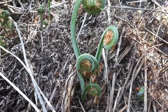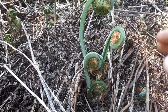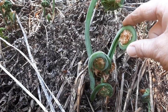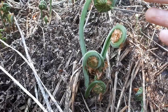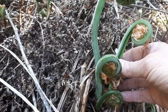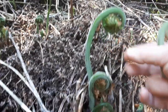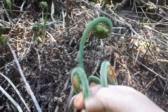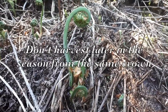I'm harvesting here — this crown has five fiddleheads on it. Look for ones that are bright green, passing on any that are discolored or already unfurling. You want the end to be quite tightly curled and at least two to six inches tall. These look good. Since I only take half, I'll just take two from this crown. You can use a knife or just snap them off. That's a nice one, and this one is starting to uncurl a bit so I'll take this one down here. That leaves three for that crown to produce food for next year's harvest.